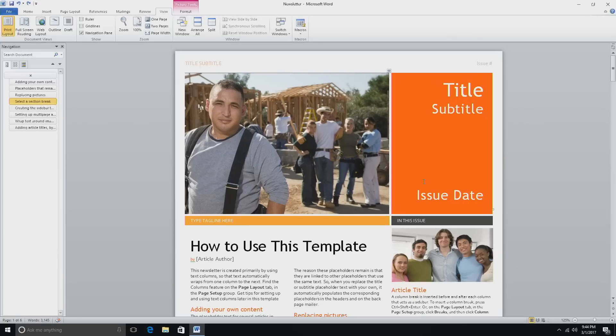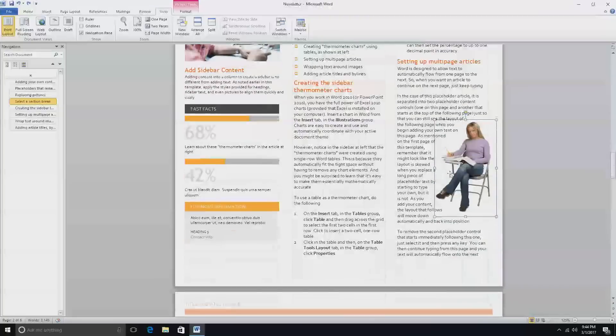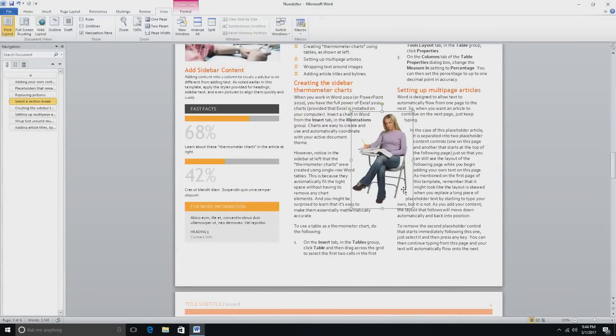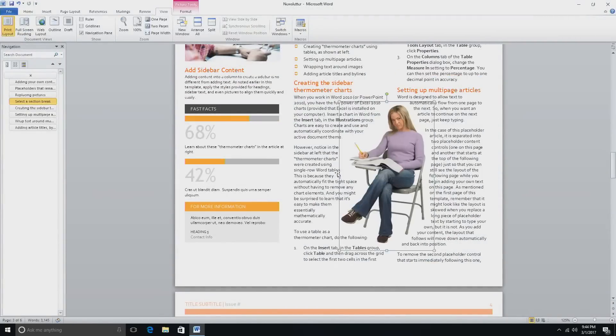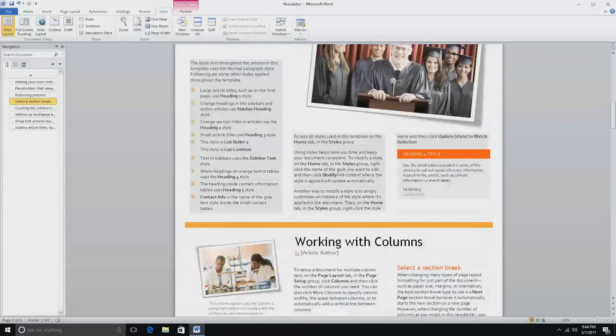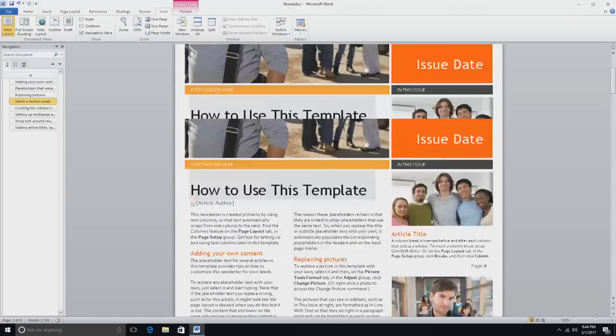But when you throw tasks at it that it's really designed to do — like word processing and document layout — you can actually get a lot done fairly efficiently. Even though this is not a very expensive or powerful computer, we're able to do desktop publishing, word processing, and all the office tasks quite well. So if you're looking to add another computer to your home or office for a little bit of money, this will get you there and do all the things you might need in those environments.